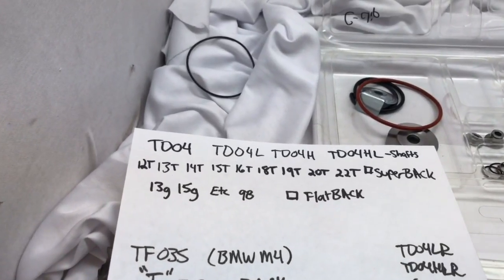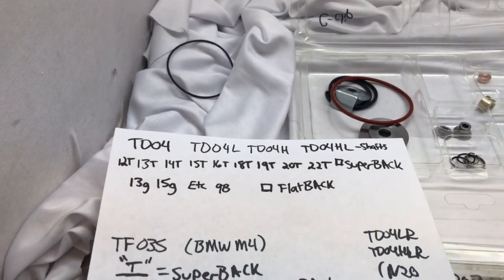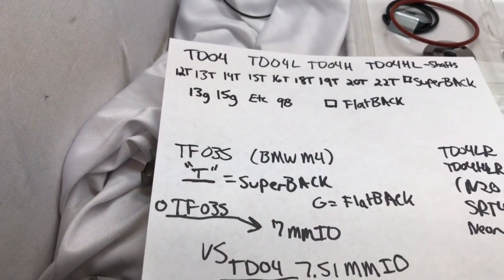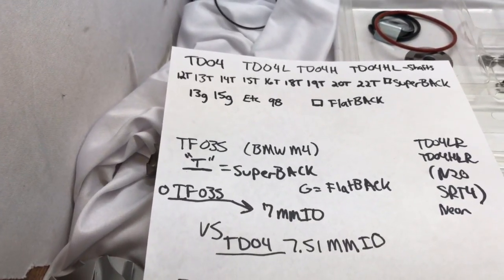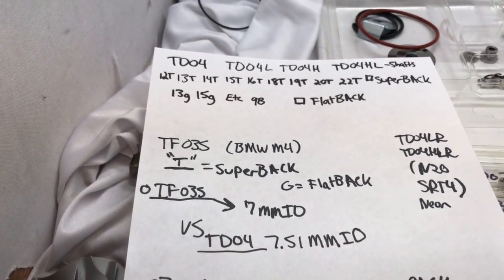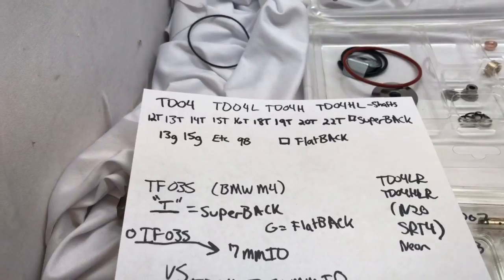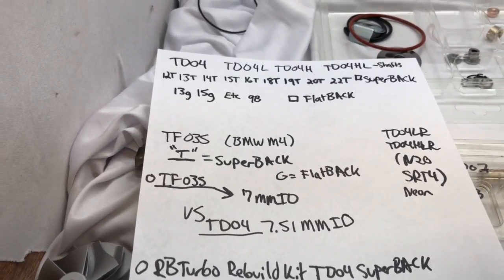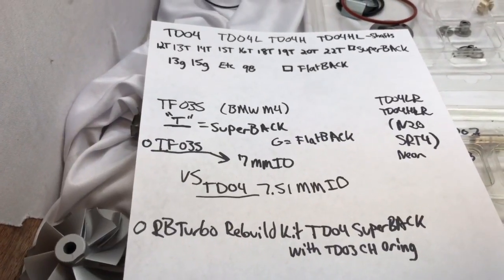The classifications TDO4, TDO4L, H, and HL are all classifications of the turbine shaft sizes. TFO35 also classifies the turbine shaft size but additionally classifies the different size journal bearings. You can take the shaft out of a TFO35 and upgrade it to a TDO4L, HL, or H shaft if you machine the turbine housing to accept that turbine wheel, then use TDO4 journal bearings to match the shaft, since the outside diameter of the bearings is the same.